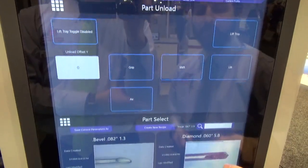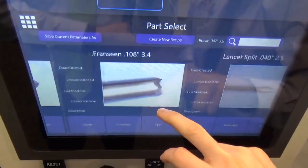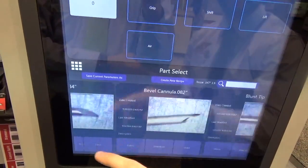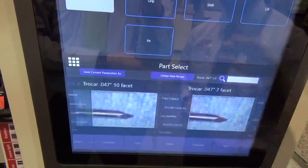On the bottom we have our part select screen. This is where we keep all of our programs that you have already run and saved, so you can access any of these programs at any time and just download them.